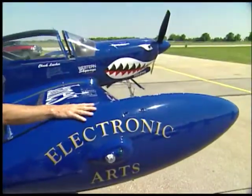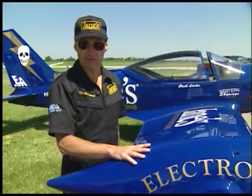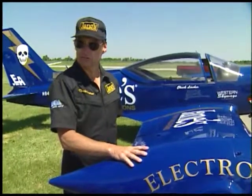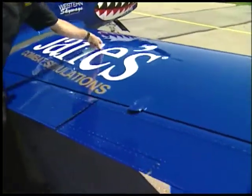Tip tanks hold 19 gallons each and they have to be empty for aerobatics. So right now there's nothing in here, they're just empty shells. Main fuel tanks are over here — right in here, there's a gas tank.